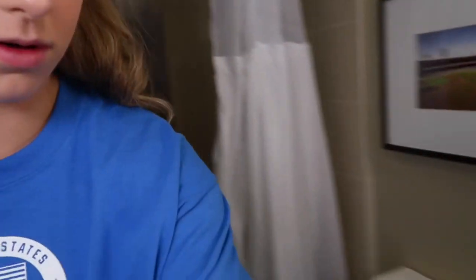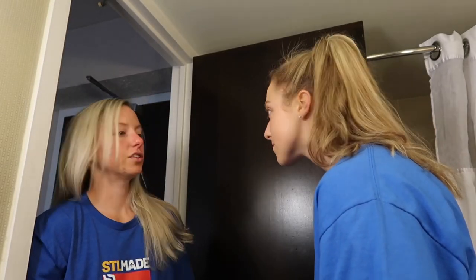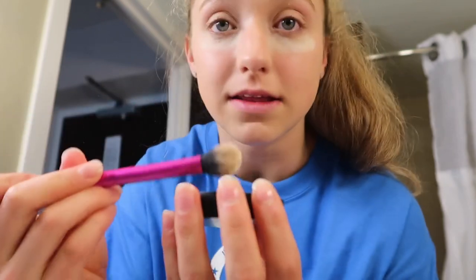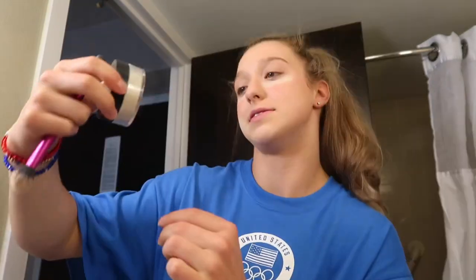Just tap it all in there. I use a lot of the concealer to even out the whole skin tone. I don't like to crease my eyes so I have to be very careful during this step — packing in the powder underneath my eyes and letting it soak. This is Morphe Translucent Bake and Set setting powder.